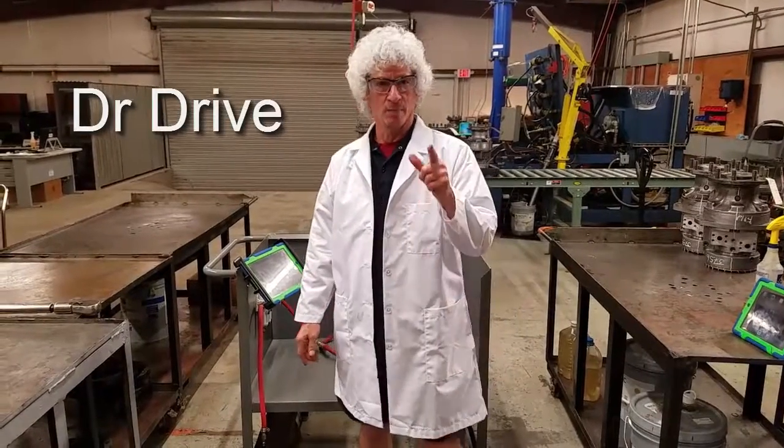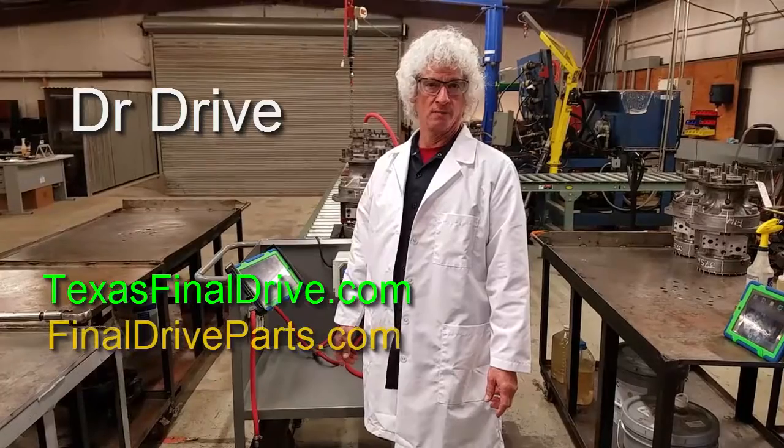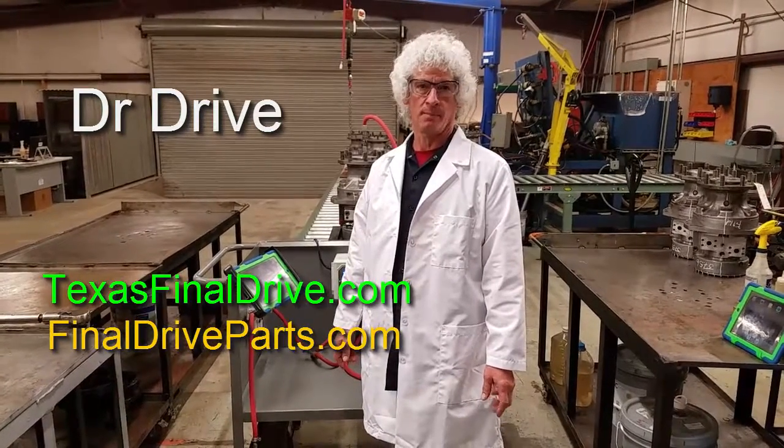Dr. Drive here. Welcome back. You can find us at texasfinaldrive.com and finaldriveparts.com. And this is just another in our series of shop talk videos.